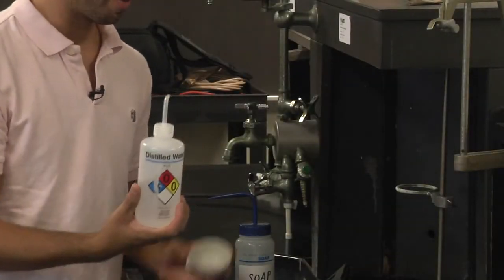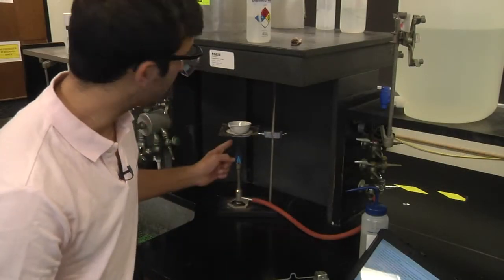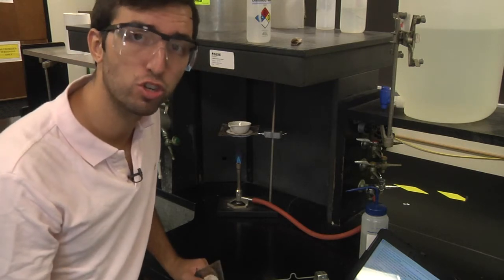Rinse with distilled water and a paper towel. On a wire gauze, heat the casserole on a low flame until it is completely dry. Then repeat the process to ensure dryness.